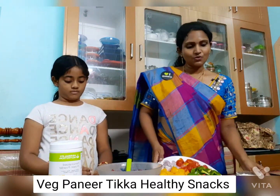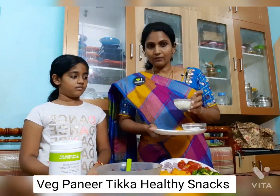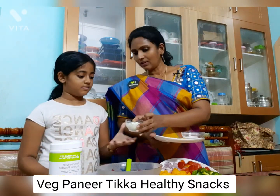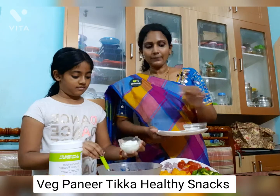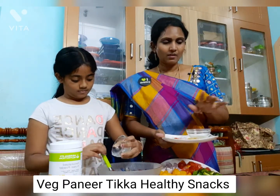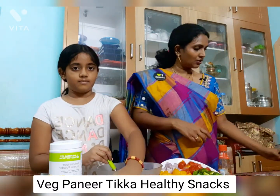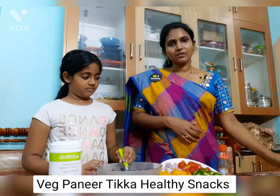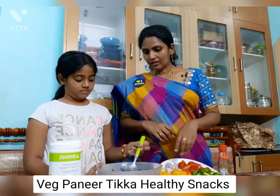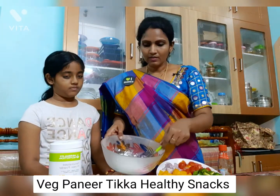And next, it is very simple. We have curd available. My daughter Ankura is going to help me. One small cup of curd and nimmarasam. Uppu karam — ginger garlic paste, and a little bit of ketchup, chaat masala, and garam masala.